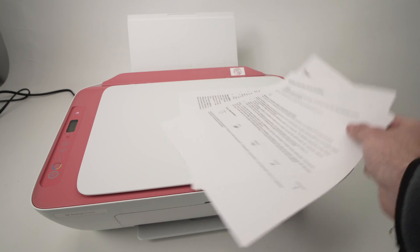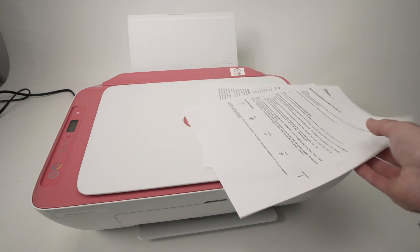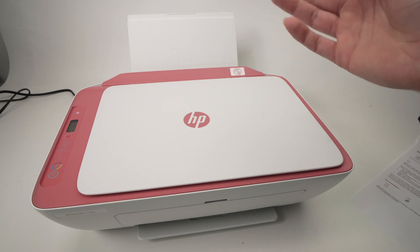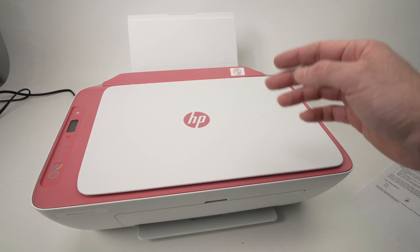You can trash these — this is a waste, I don't know why HP does it. But the printer is now reset and you can go ahead and connect it to your smartphone, laptop, computer, Mac, whatever. Just do it and you'll be done.